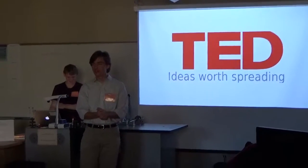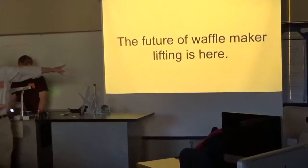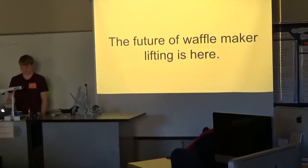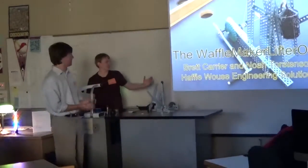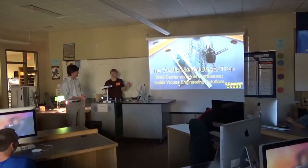Are you tired of lifting your waffles like a plebeian? The future of waffle making lifting has arrived. Introducing the Waffle Maker Lifter O-Tron by HuffleWow's Engineering Solutions.